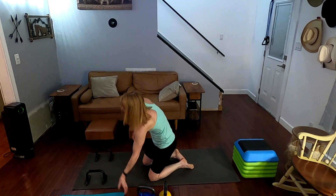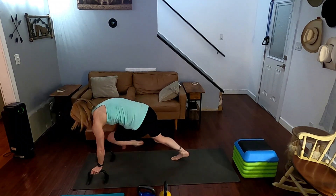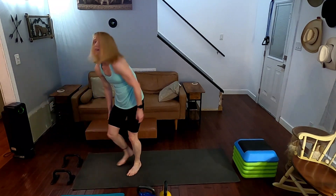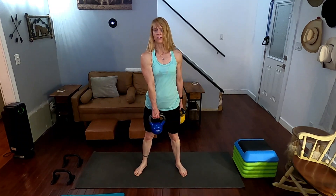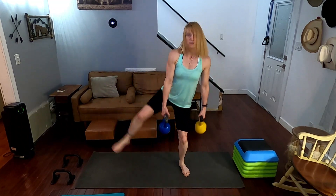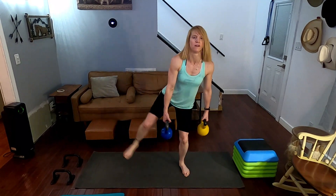We've got climber toe taps, ready for it. Come on up. Three, two, one, go. One, two, three, four, five, six, seven, eight, nine, ten. Come on up. Next one is our squat lateral raise — grab the weights. We're going to squat it down then lift the opposite leg. Three, two, one, go. Squat, lift right — one, two, three, four, five, six, seven, eight, nine, ten.